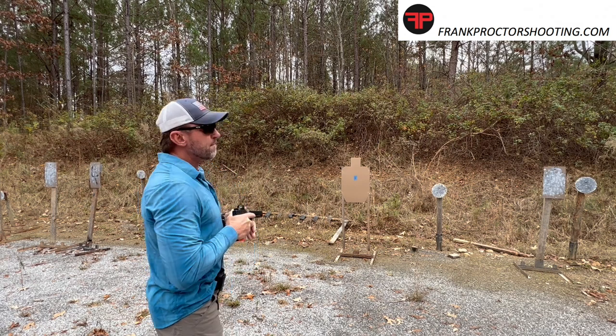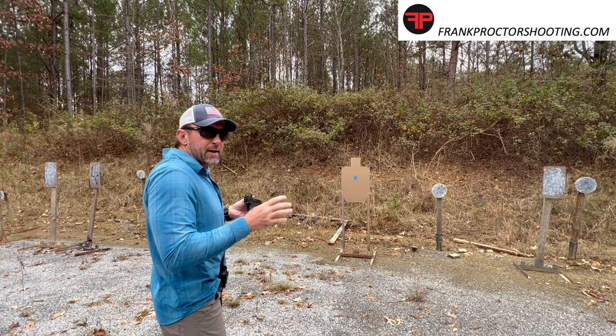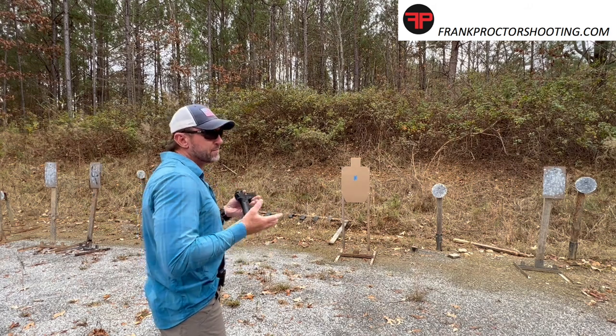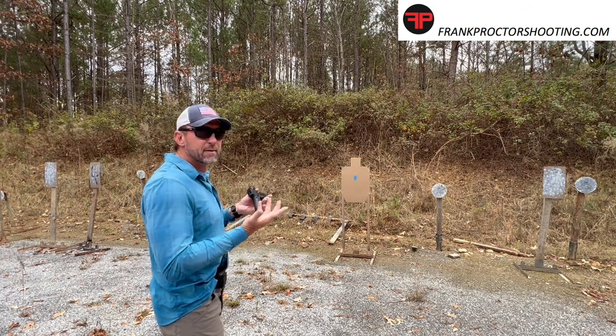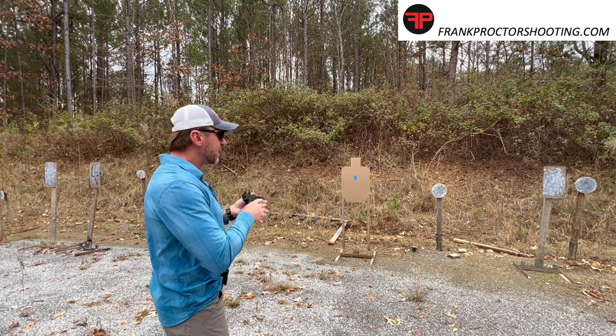In terms of number of reps, we want to stay visually and mentally focused — and that'll vary shooter to shooter. I'm usually in the five to seven or eight rep range, and then I need to take a little break before going back for more.